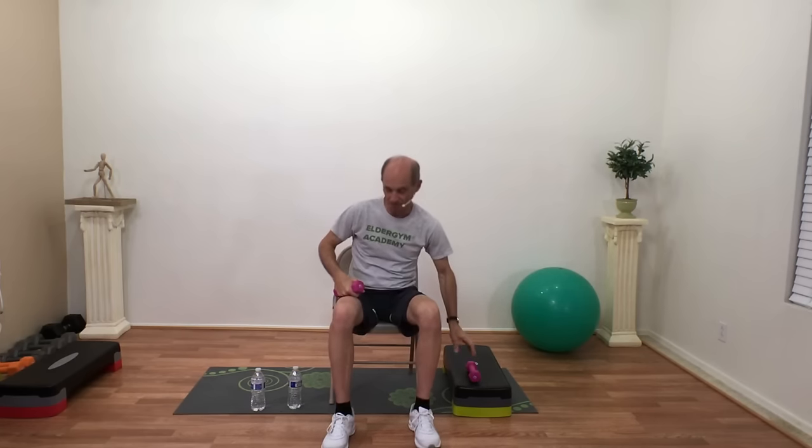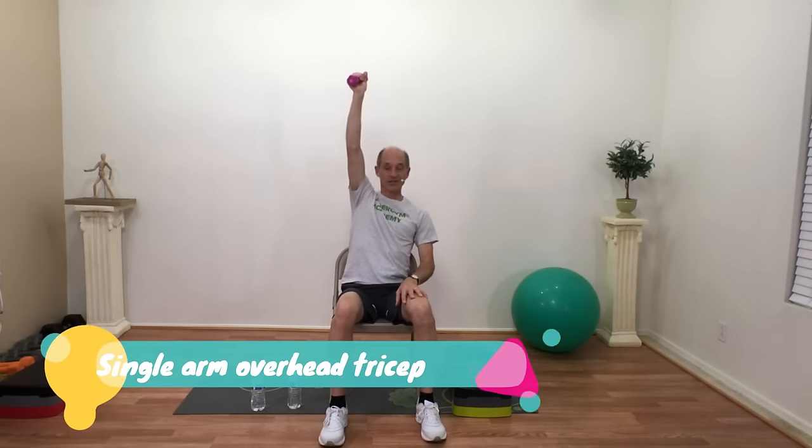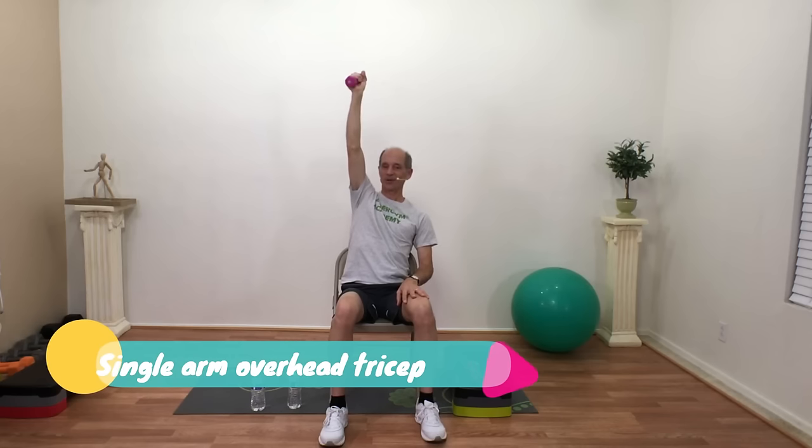We're going to put one weight down. Lean back until your back is against the chair, hold on to one weight, stick your hand up as high as you can toward the ceiling. Now just bend your elbow, touch your shoulder with that weight, and all the way up — keep that elbow high, working one arm at a time. Three, two, one, switch over.